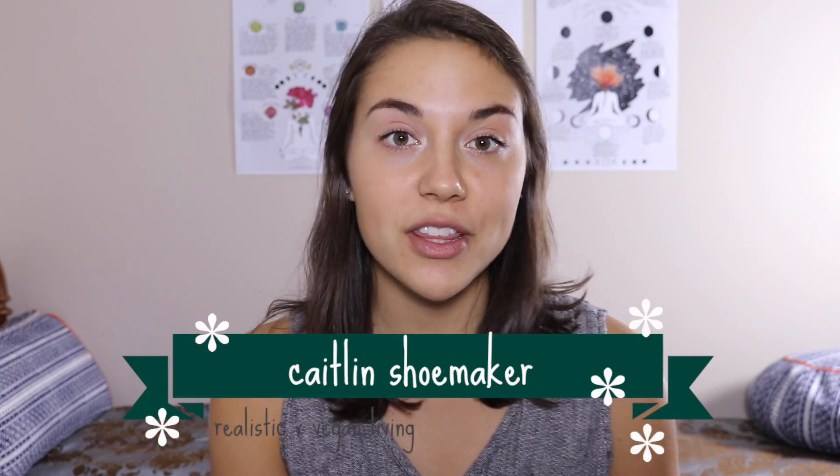Hey everyone, it's Katelyn and welcome to another video. In this video I'm going to show you how to make two awesome vegan recipes that would be perfect for a nice brunch. When I think of brunch, my mind goes straight to pancakes, so I'm going to show you both a sweet and savory version. First, we're going to be making some vegan latkes or potato pancakes, and last but not least, some cinnamon roll pancakes with a cashew cream cheese frosting.